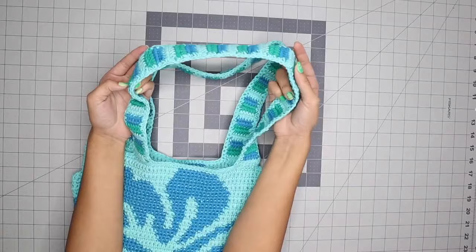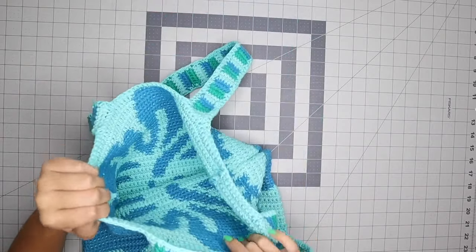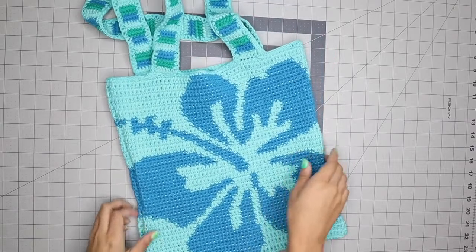Once you finish that, you are completely finished with the bag — and I am absolutely in love with it. You can always add a lining if you want to, but I like it how it is. If you have any questions, please feel free to let me know in the comments below. Until next time, I'll see you guys later.